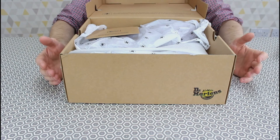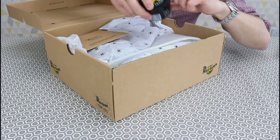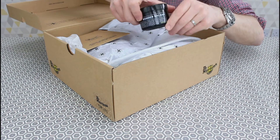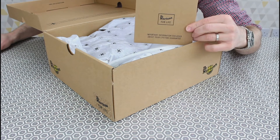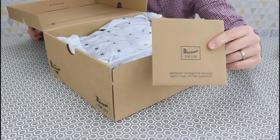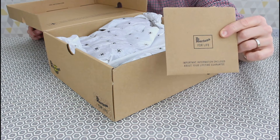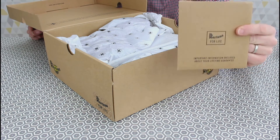Obviously when you get your replacement boots you don't get everything. You get your pot of Wunderbalsum. You don't normally get your warranty information, but in this instance I did — and that's the first time I've had that in any of my boots. I've got my warranty number which I just email through to them, but I've never had this little pack, so it's worth taking a look at.